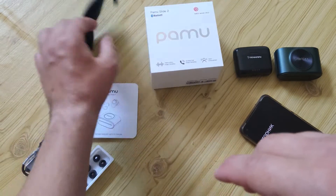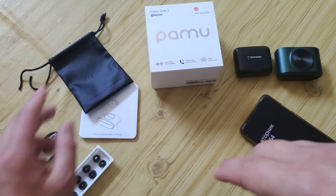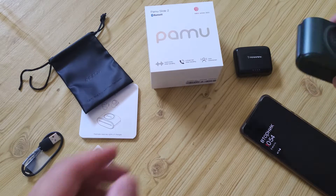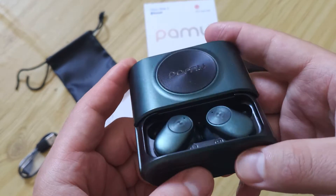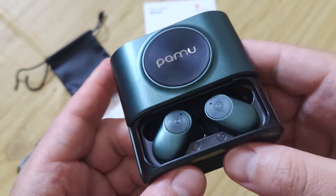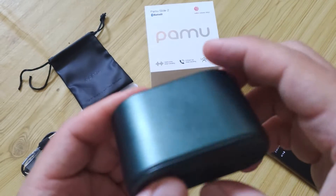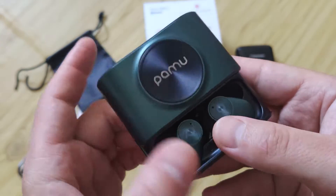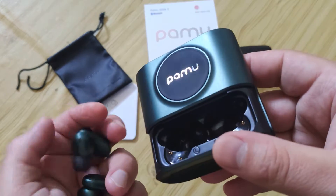I will show you that. And also this one — it has a really portable size. Let's check — it has keys and Type-C charging. As I said, it also supports Qi wireless charging, which is great.